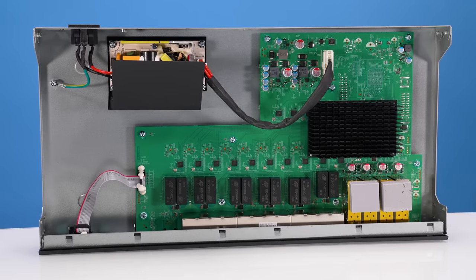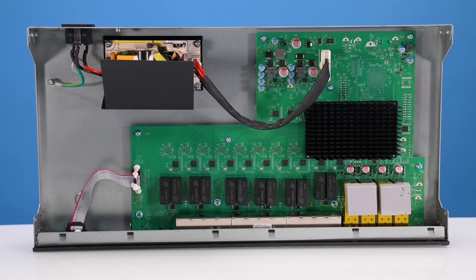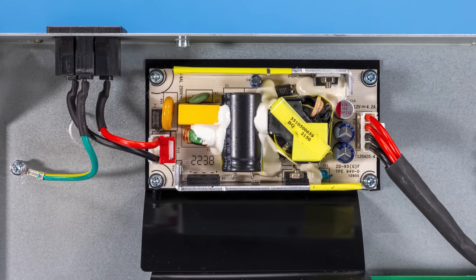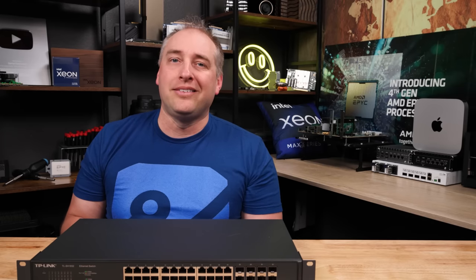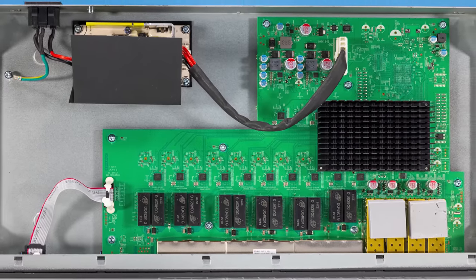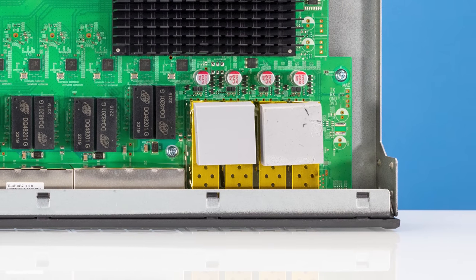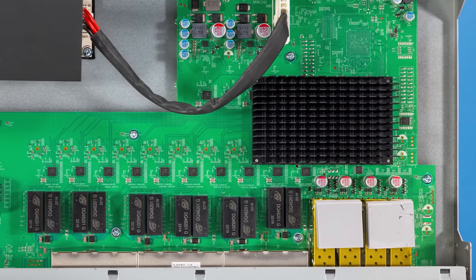Looking inside the unit, you'll see that we have a built-in power supply. This is not a dual power supply unit — there's no redundancy, and you cannot hot-swap it. But again, this is a cheap switch, so that's pretty much what we'd expect at this price point. MikroTik is probably the only vendor that does features like redundant power supplies in this segment, so I wouldn't necessarily expect TP-Link to do that here. The power supply is wired to the main switch PCB, and you'll see components like Realtek chips. On the SFP+ ports, there are little thermal pads, which is an interesting design choice especially since this is fanless. There's also a large heatsink for the switch ASIC.